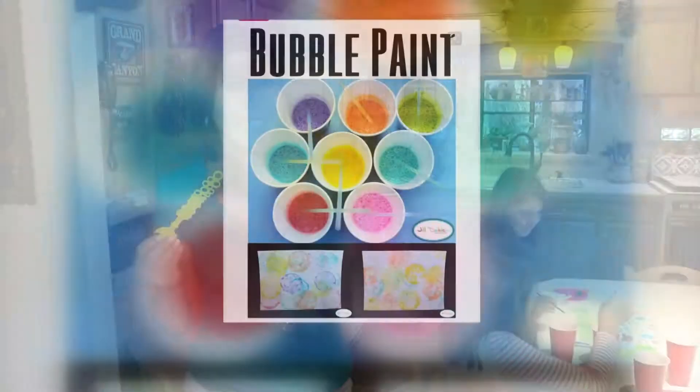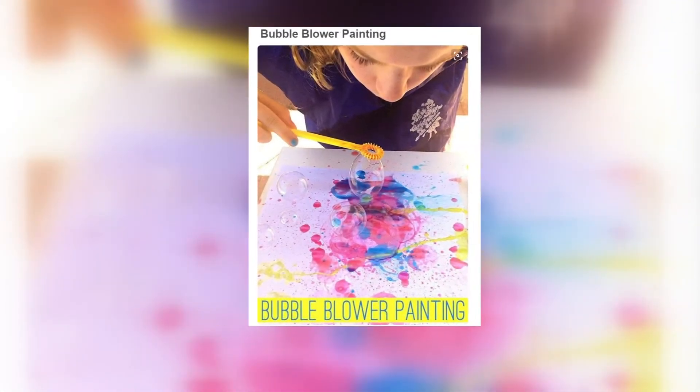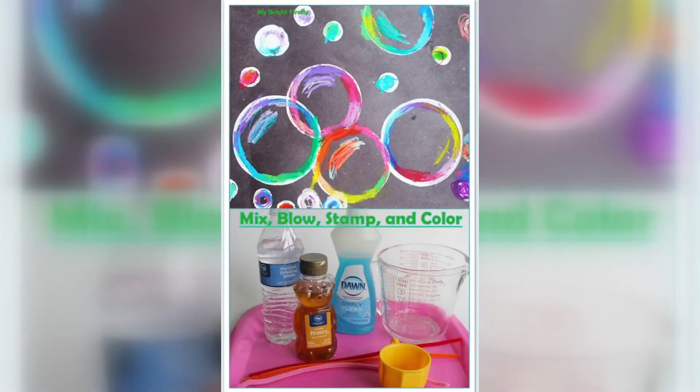At the center of our artwork today: bubbles. It'll keep the kids busy. Bubble art is a popular pin on Pinterest, probably because it's so easy to do. All you have to do is mix, blow, and stamp.